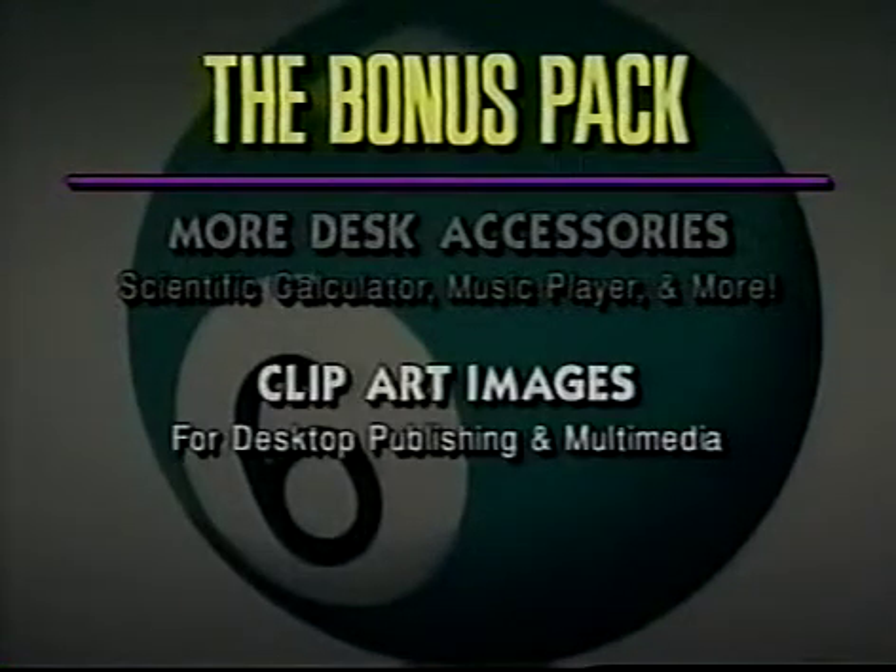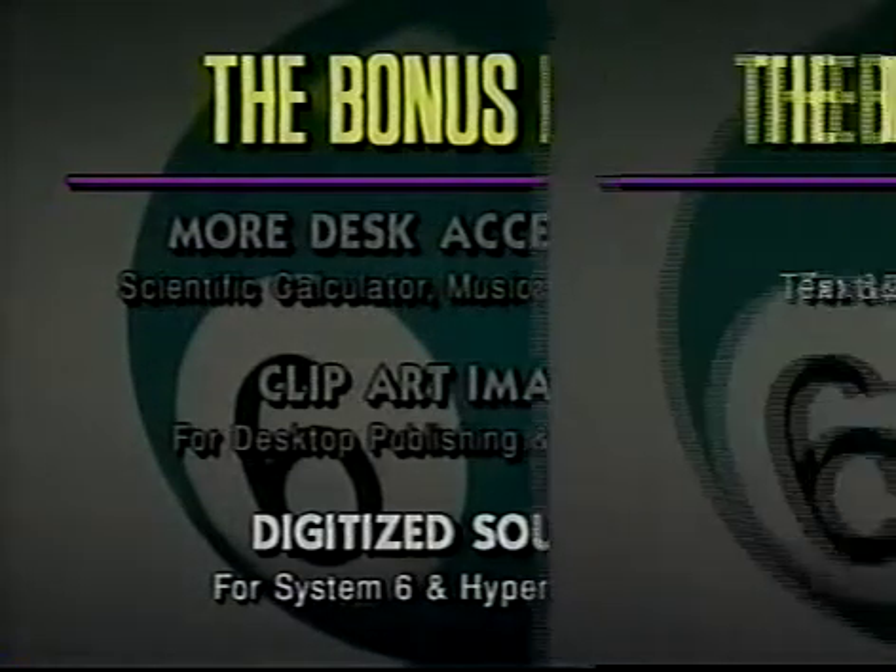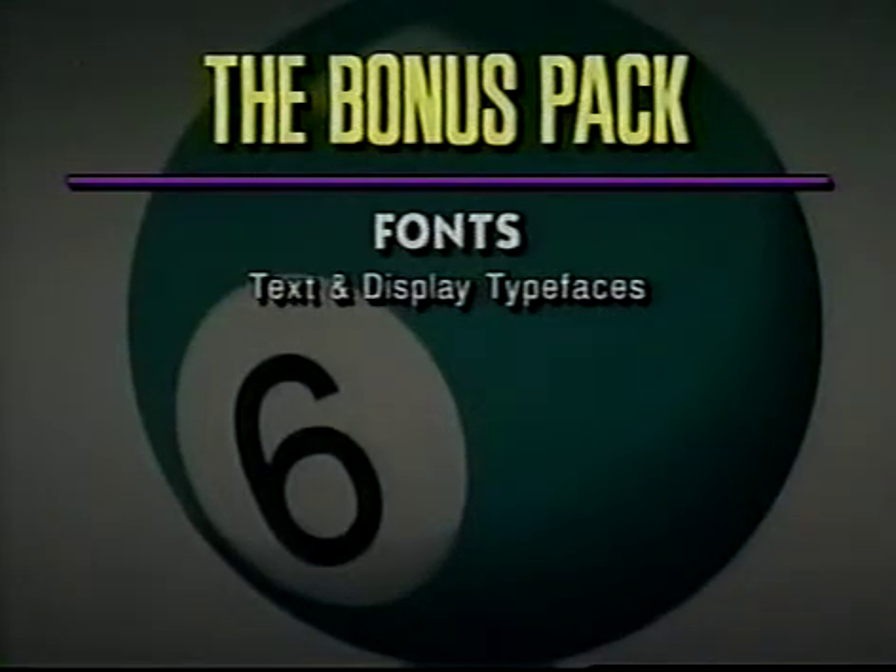There are more than 100 clip art images perfect for desktop publishing or hypermedia applications. We included 50 digitized sounds — use them as system beeps or in HyperCard GS. There's even a conversion program to allow you to use the sounds in HyperStudio and other programs. To make your documents even more attention-getting, we also included more than 30 attractive fonts for all occasions.